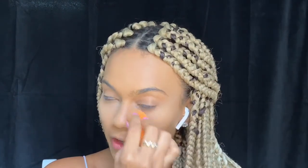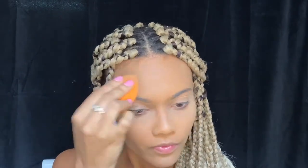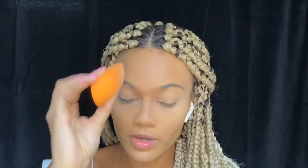I do not put powder where I'm going to put more powder on top — like my cheeks — because it makes no sense and we're going to look cakey. That's just too much powder, too much stuff on your face. Make sure you press down so that it really sticks. I use it dry, not wet.